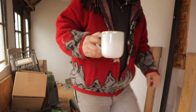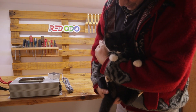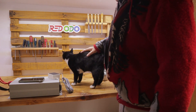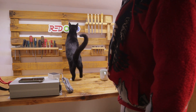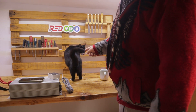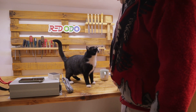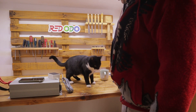My cat — Mala. Her name is Mala. She is still young, she does not have one year — less than one year.